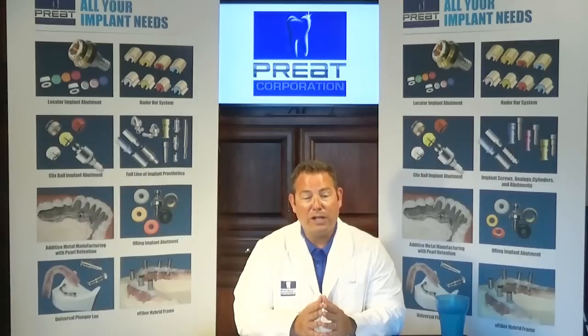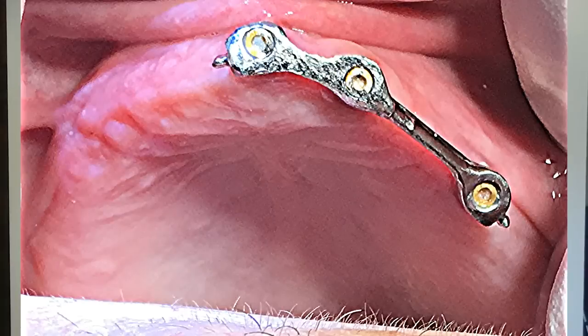So we're going to title today: "What would you do?" A 90-year-old patient comes in to your practice and presents with the bar shown above. The patient had a full denture but lost it.